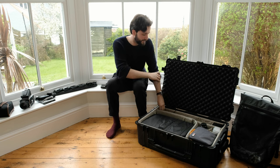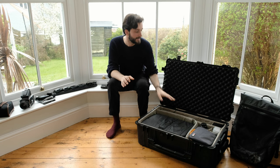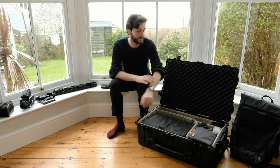In the back underneath that I have a monopod and a tripod. The tripod is currently with the camera that's filming this so you can't see it, but that goes there, and then I have my Nikon kit over this side as well.